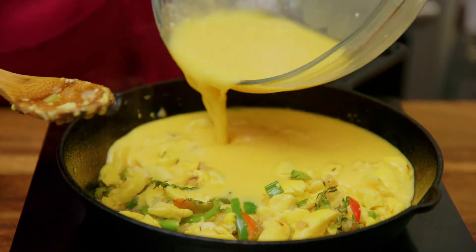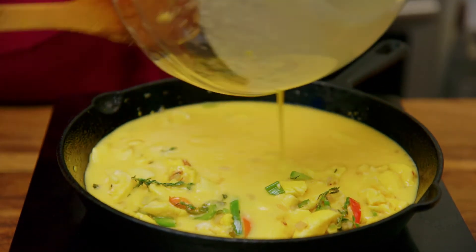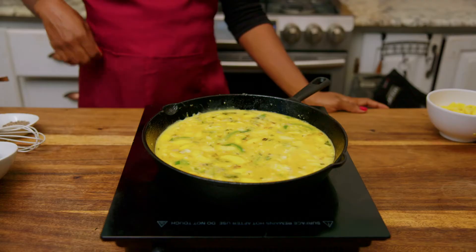Alright, cut the frittata mix in a hot pan to set the bottom, then we're going to finish in a hot oven to cook the middle and top layers.